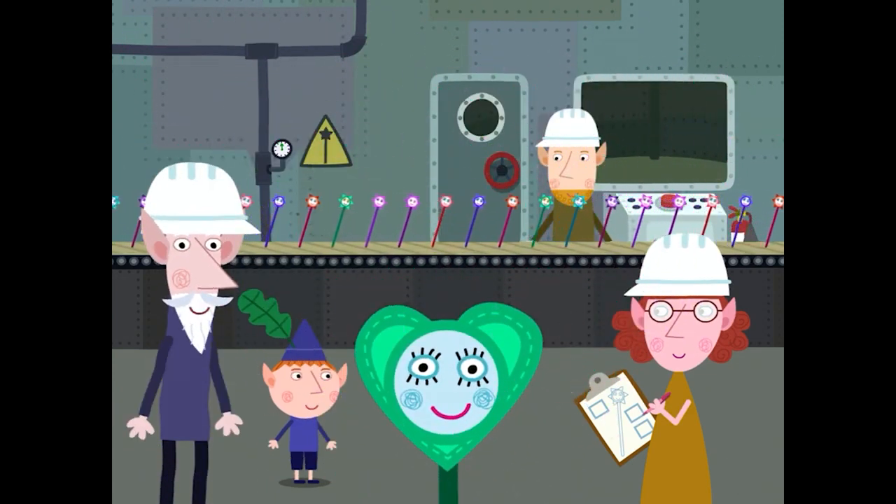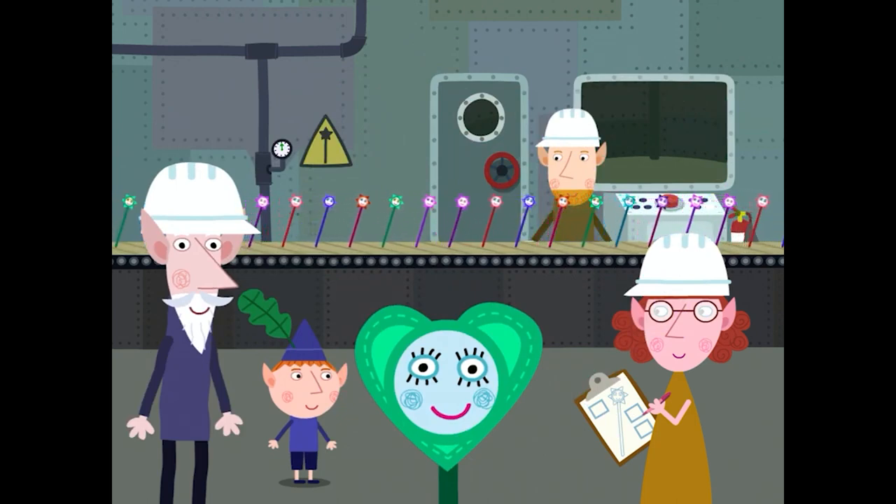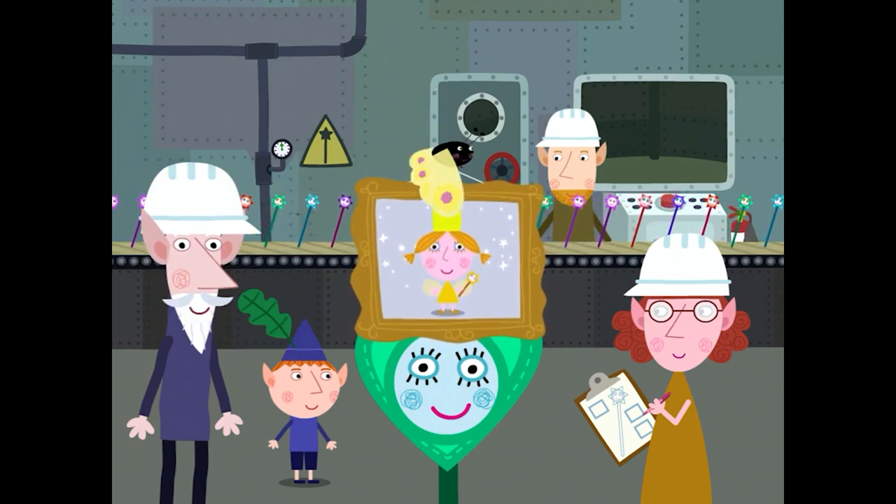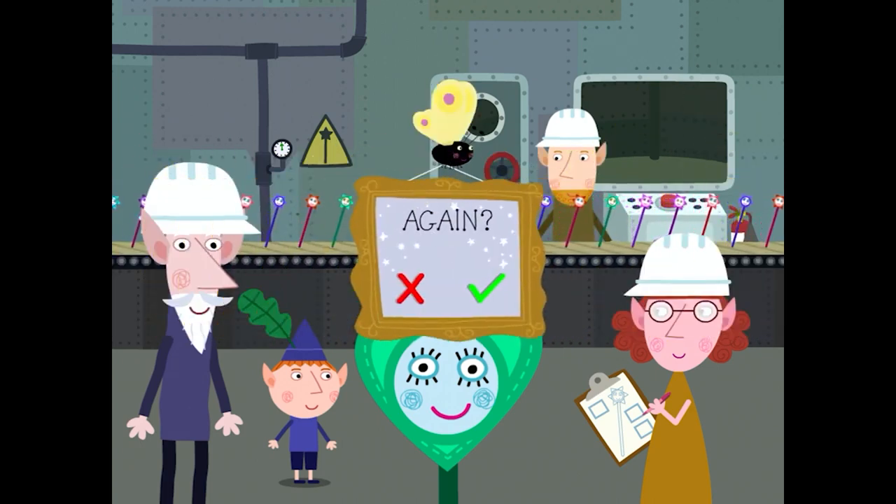Congratulations, you have decorated your own wand. Now you are ready for magic school. Oh lovely, you've won a sticker for your end of school photograph. Do you want to play again?